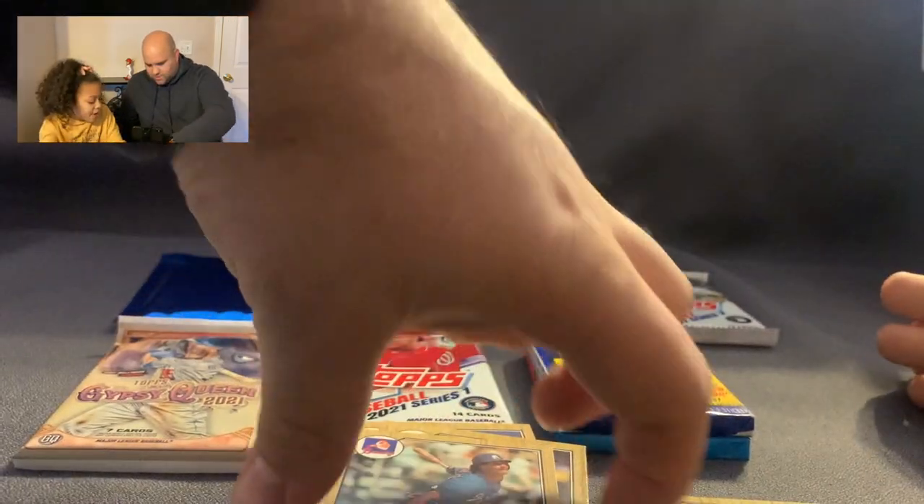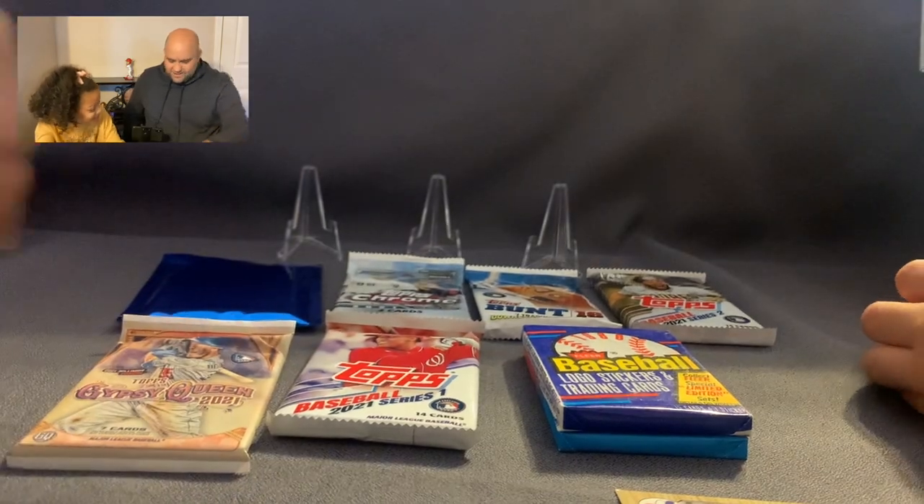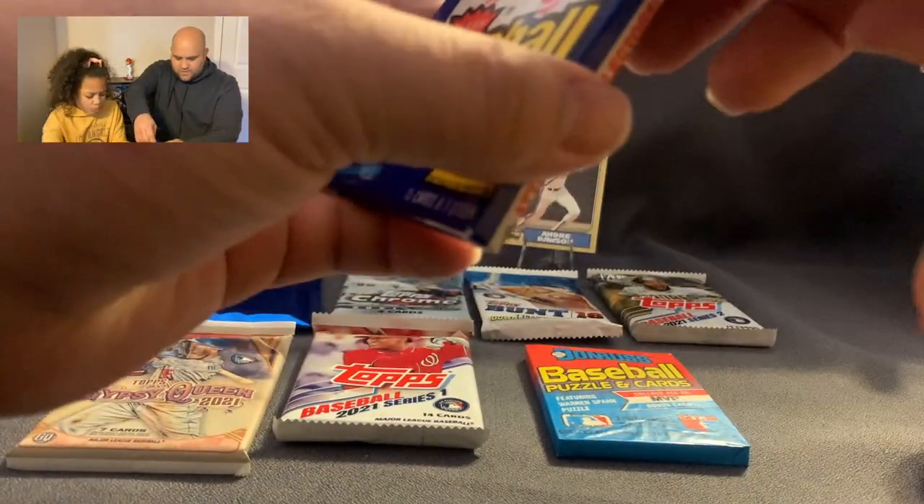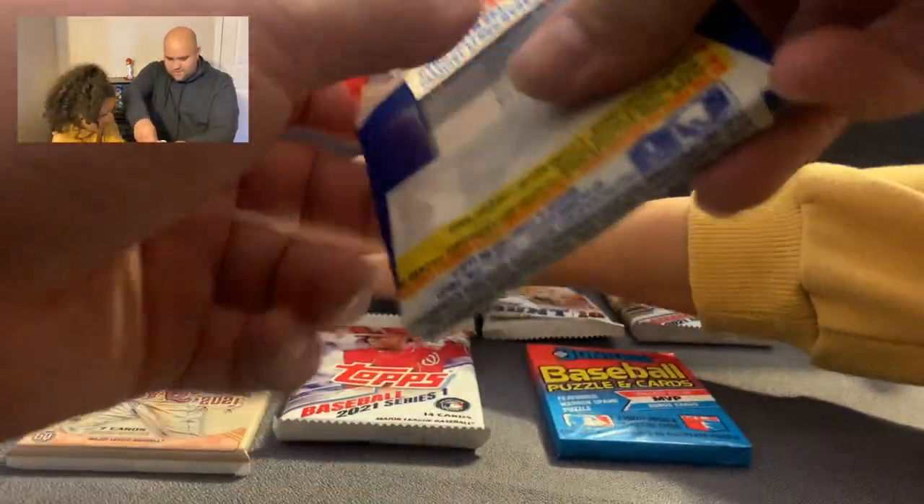My least favorite one is that bubble gum card — it feels weird on the back. I'll do the 88 Fleer next — I'm definitely opening this one for sure.